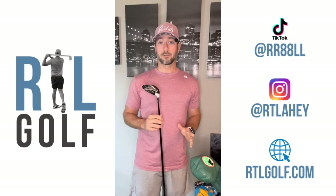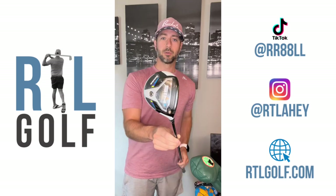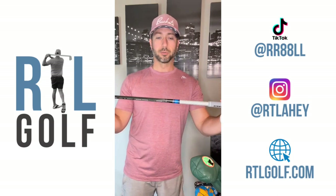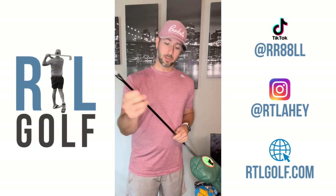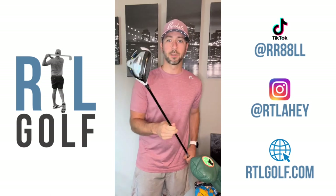Moving on to the three wood — got a Matita head cover. That's a private club here in Central Jersey, very nice, probably one of the nicest practice facilities I've ever been on: three nines, very cool setup, very tough course. This is a Sim 2 three wood — not the Max, just regular Sim 2. I do have the Mitsubishi Tensai blue strip on this one. It has a little lower ball flight, so this shaft helps me get a happy medium between a higher launch but still a penetrating ball flight.